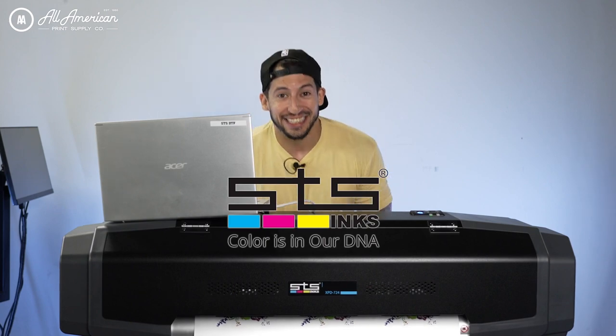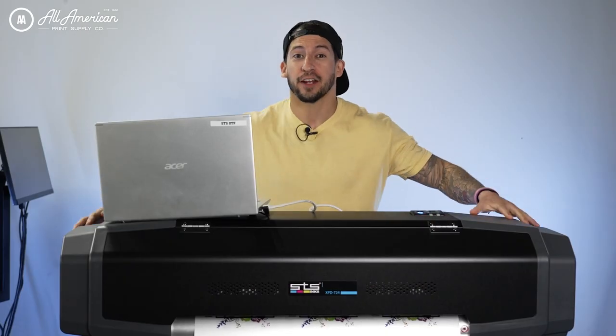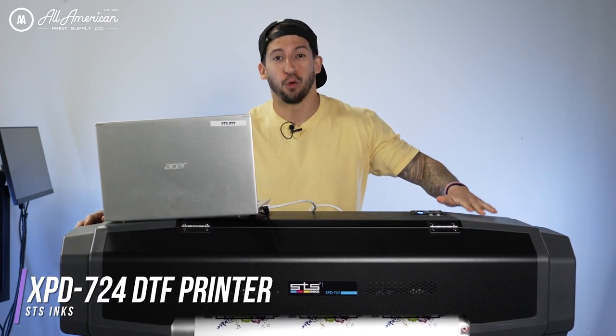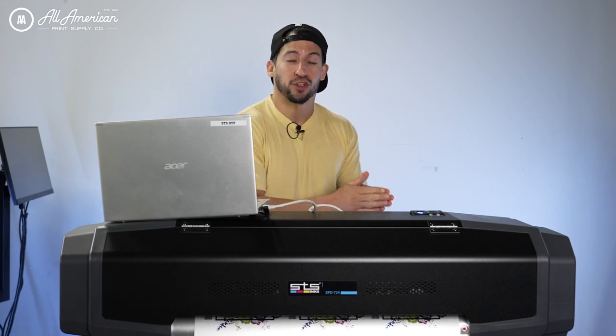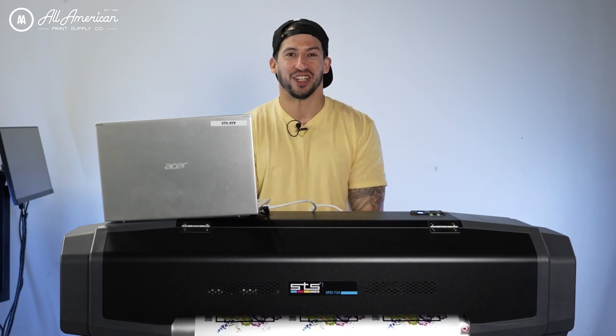Our good friends at STS Inks are at it again. While this may look like the VJ628D, we actually finally got our hands on the all-new 24-inch STS XPD724. We're going to take a look at what's under the hood of this Japanese-made compact 24-inch direct-to-film roll printing system, what makes it tick, and all the fun new goodies that are under the hood of this machine.